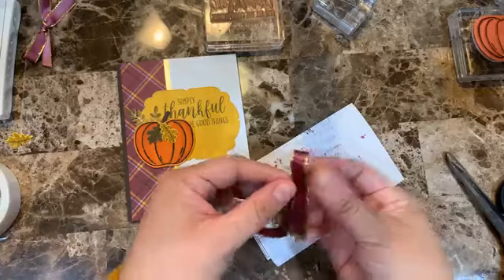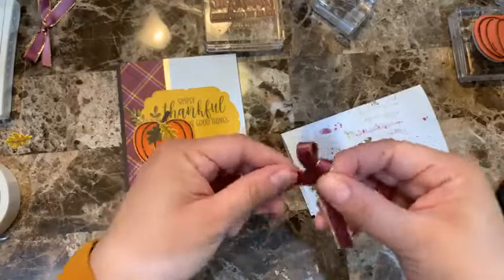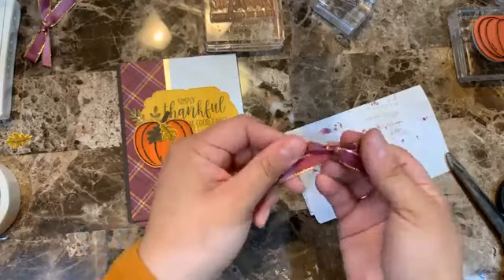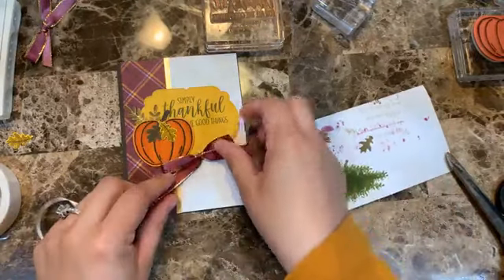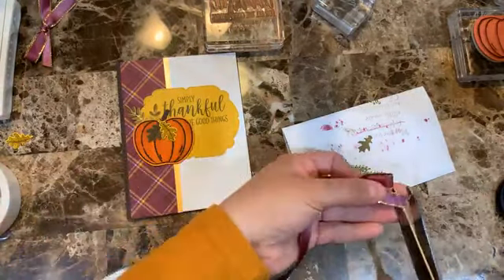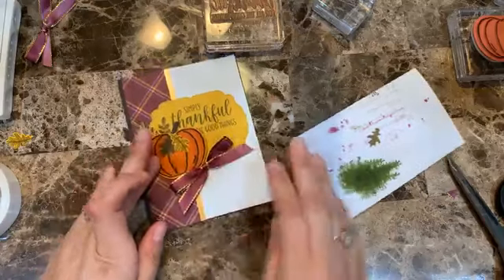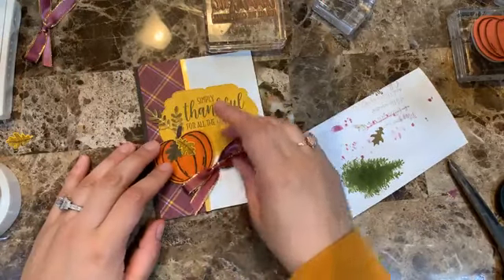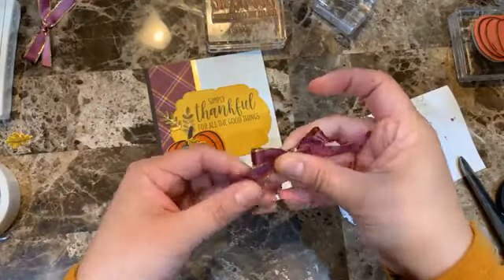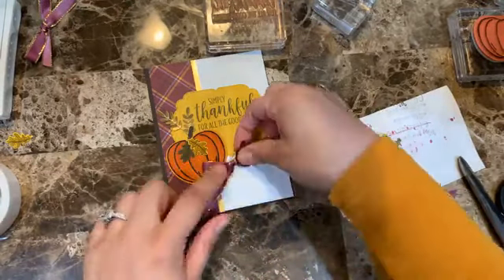Once the ribbon is colored I'll make a regular bow. Look at that — a nice bow in any color you want! I'm placing it right here on the card where it matches perfectly. It was a bit too long so I'm trimming it down. Much better.